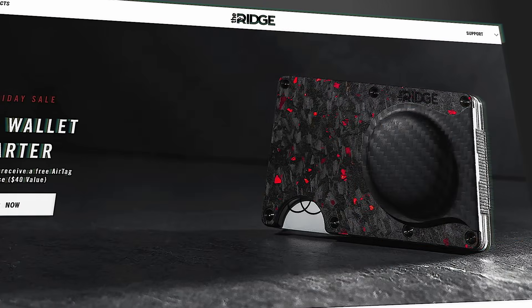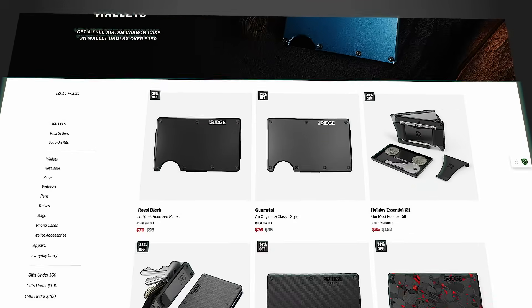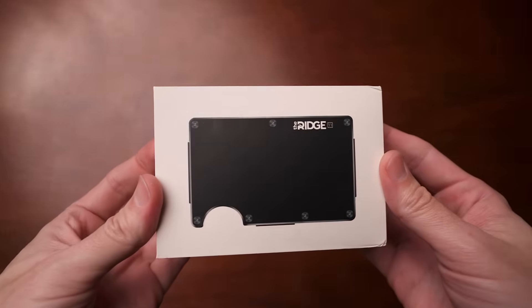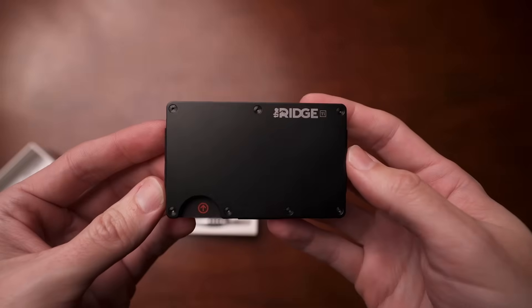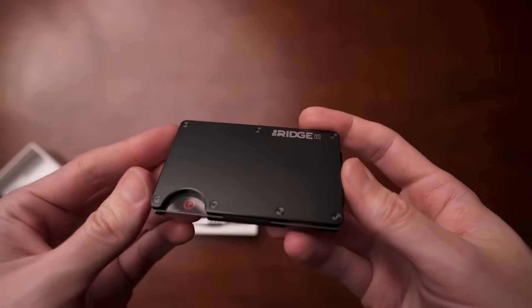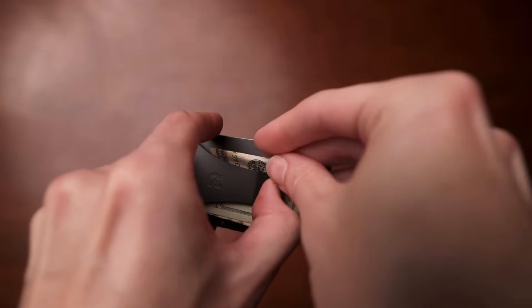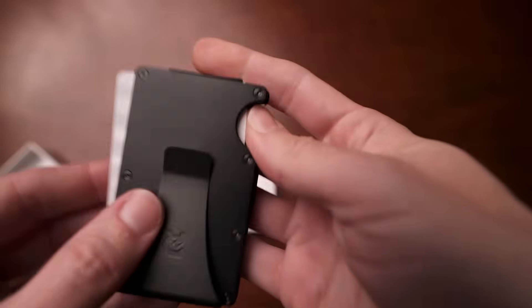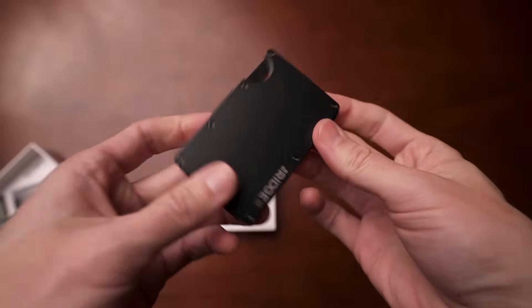Ridge Wallet started on Kickstarter and has exploded into a monolith in the wallet space — a huge sensation in the minimalist wallet community. It's made with two slabs of aluminum or titanium, with carbon fiber and even gold options as well. It holds up to 12 cards, has an elastic band, and you can secure cash with a cash clip, cash strap, or both. There's a ridge on the side that lets you push or pull cards out. It's very small, lightweight, and just slides into your pocket.